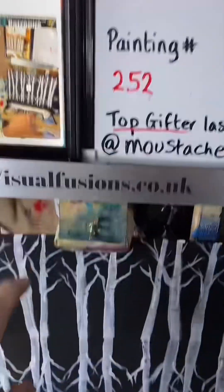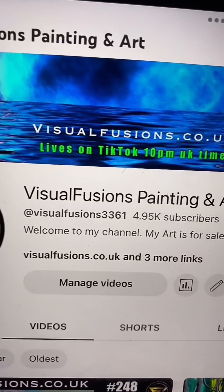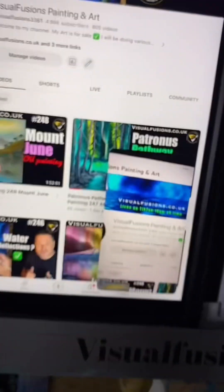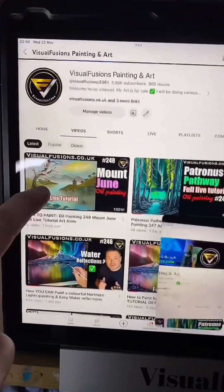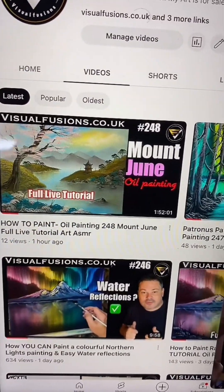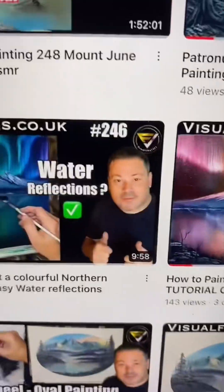Let's show you my YouTube channel for those that don't know. There's my YouTube channel — Visual Fusions, painting and art. There's Bob and Brenda. The last video I posted was today and it was Mount June. So there's everything on there — there's even a picture of me there.